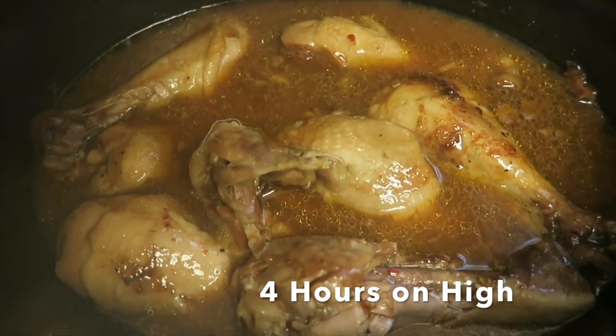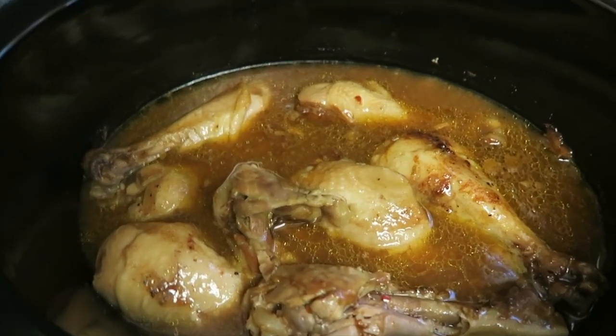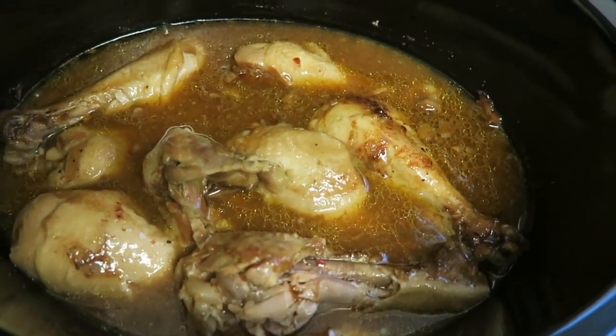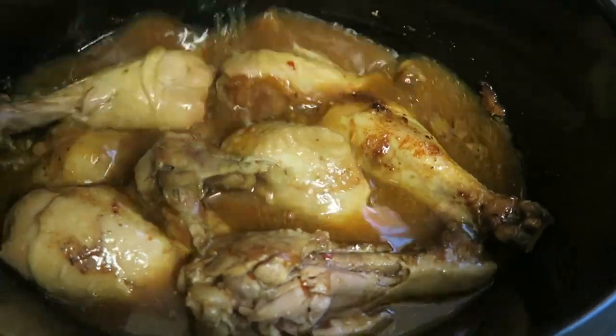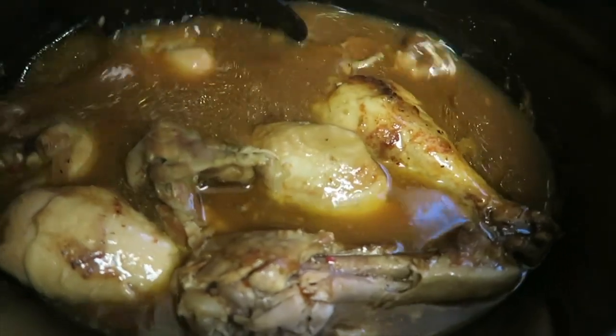The chicken is falling off the bone, so it's done. I'm going to transfer it into another pan so it can stop cooking and cool down a bit, and so the gravy can set up and thicken up a little.